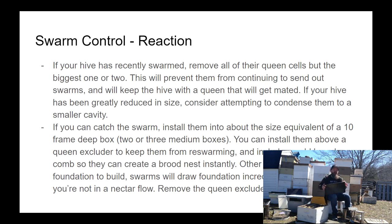Give the swarm all of your blank frames, because swarms leave engorged on sugar and they know they need to build comb. They are filled with wax-producing bees, since bees only produce wax at a certain portion of their life — and that age happens to be exactly the age of bees that make up most of those swarms. These swarms have tons of wax-producing bees; all they want to do is produce wax, so give them all of your blank foundation so they can do that.